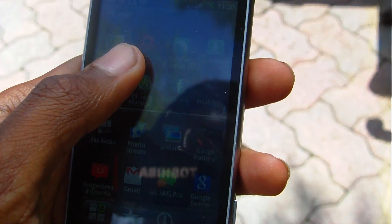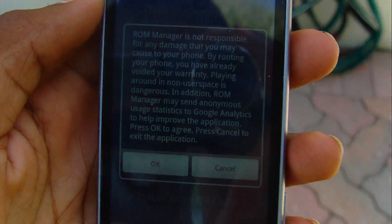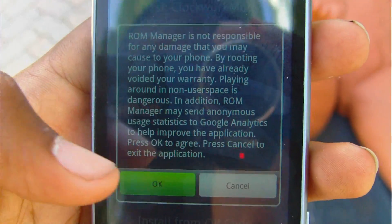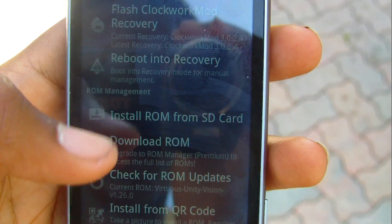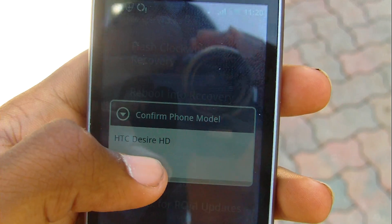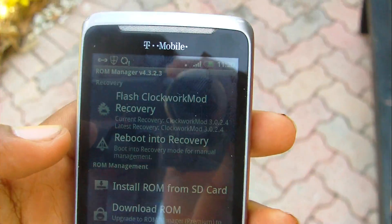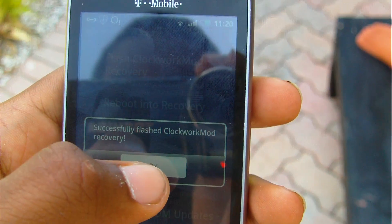So what you're going to do is open up ROM Manager. Once you're in, you flash ClockworkMod. I already did it, but I'm going to do it again. It will ask for root permission — that's the reason why the phone needs to be rooted. Press Allow and wait a little bit. It will then say 'Successfully Flashed Clockwork Recovery.'